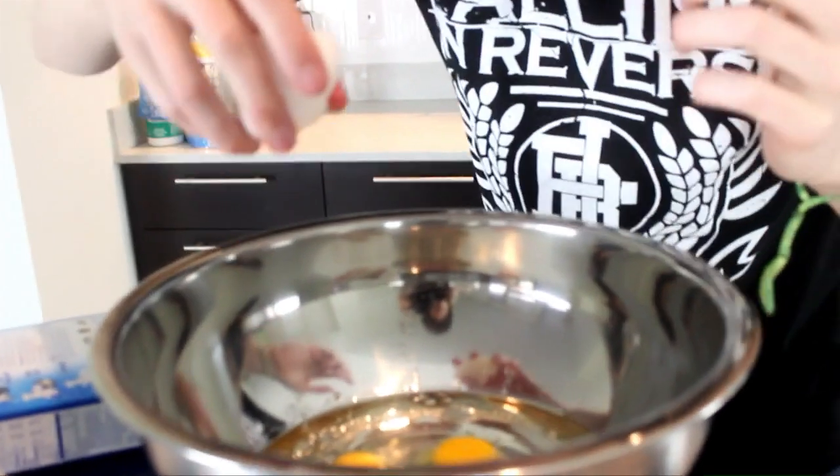The fire alarm is going off! I'm baking! Oh my god, not right now — we cannot be having a fire drill in the middle of my cooking video. I'm cooking right now.